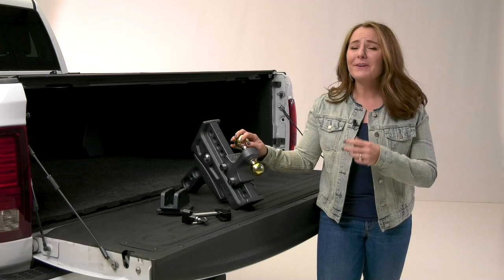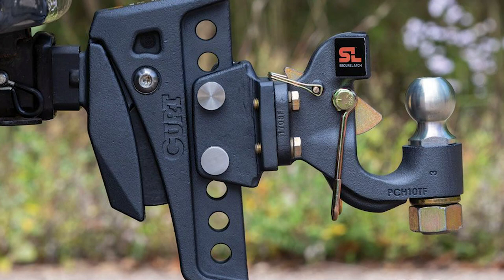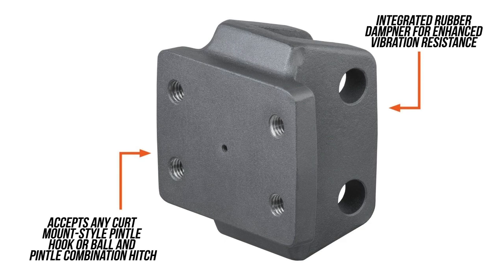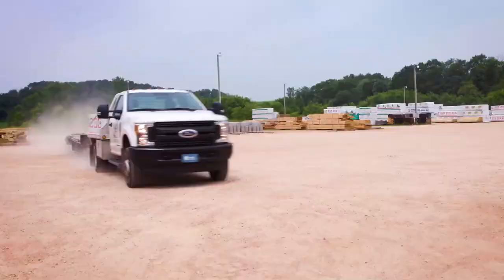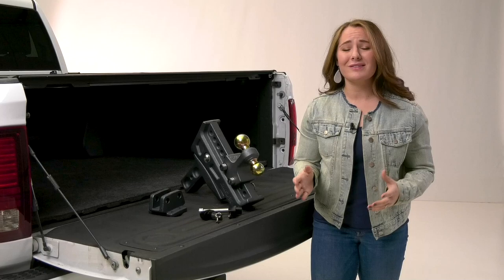If you're off and on the job site a lot or towing on tough terrain, a pedal mount is a great option to give you that extra durability that you need, but with the Rebellion XD, you're still getting a nice versatile tow. This pedal mount attachment mounts onto the cushioned hitch and accepts any CURT mount-style pedal hook or ball and pedal combination hitch. It has an integrated rubber dampener for enhanced vibration resistance, and it's constructed from cast steel for optimal strength. So if you combine the shock drop technology of the Rebellion XD with the integrated rubber dampener of the matching pedal mount, you can tow with confidence.